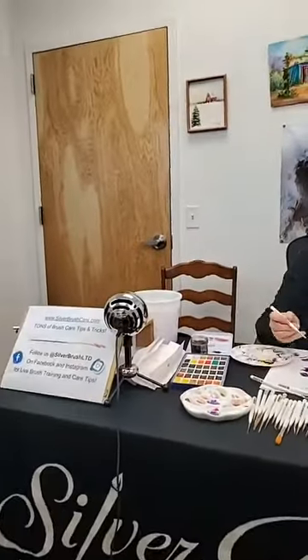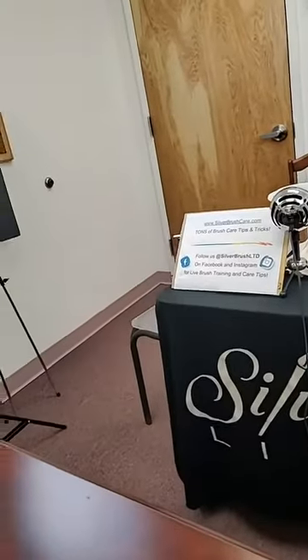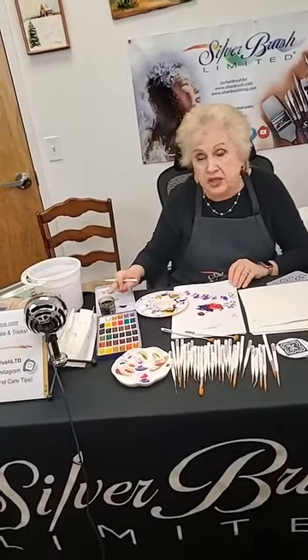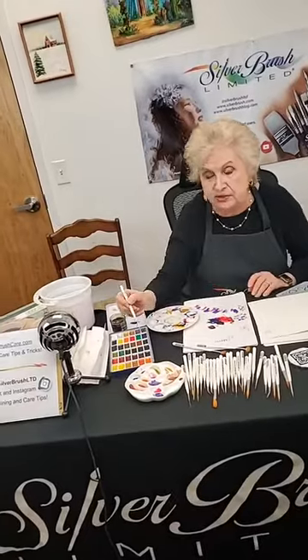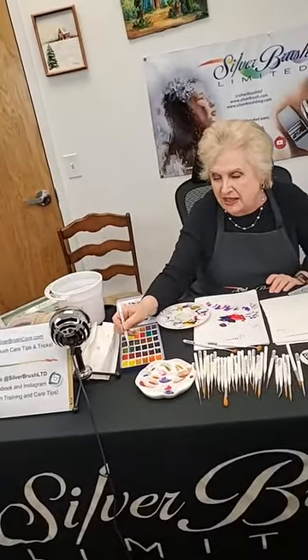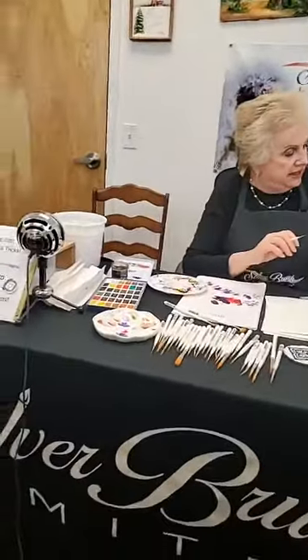So you would be able to use it with acrylics, fluid acrylics — which I adore — ink, walnut ink, and watercolors. I've got a plethora of all kinds of paint that touches everything that you guys might be working with.